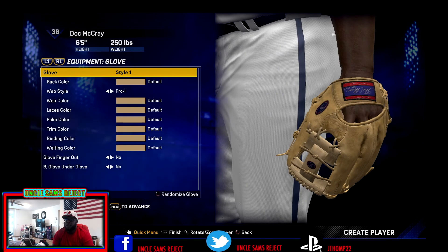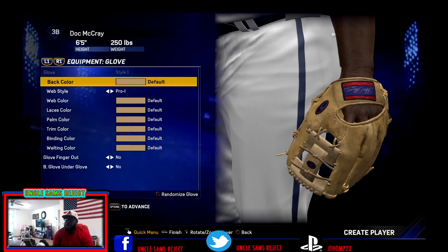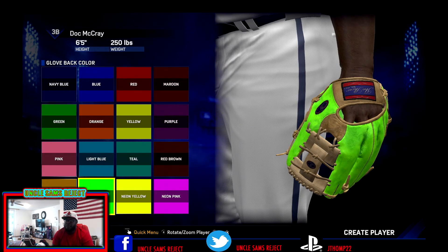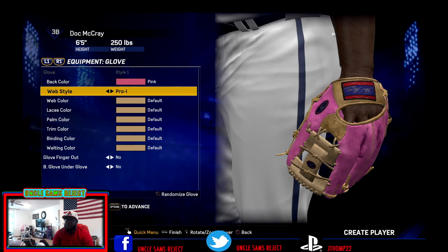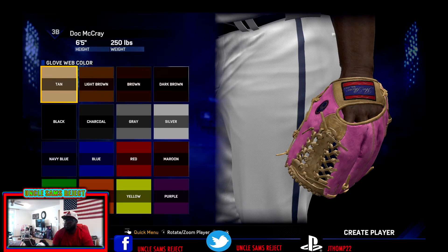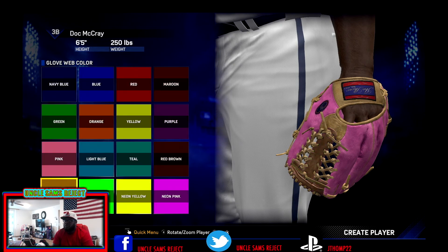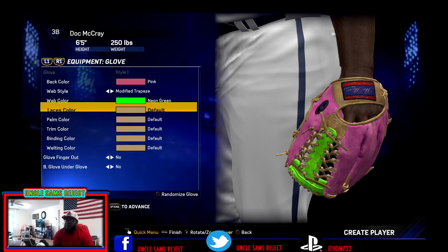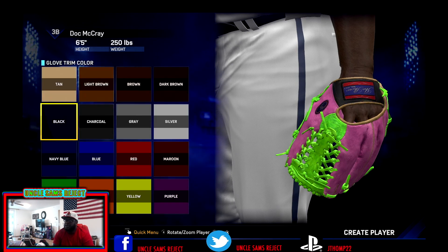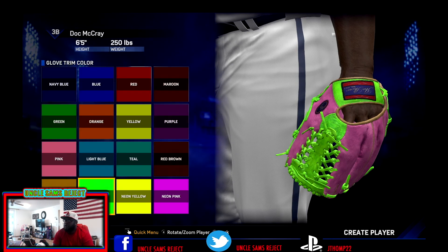We're on the road to 1K subscribers. Thanks to all of you guys that have been loyal — all my day ones, from people who have been here since my first 10 subscribers to people that have rocked with me ever since they found my channel. I definitely appreciate the love 100%. We're going to have a pink and neon green glove — we want to stand out as much as possible and hopefully have our play match our wardrobe. If you guys enjoyed this video, hit me up in the comment section below. Don't forget to smack that like button. Subscribe if you're new for more great content — more is coming, I promise and guarantee you that.